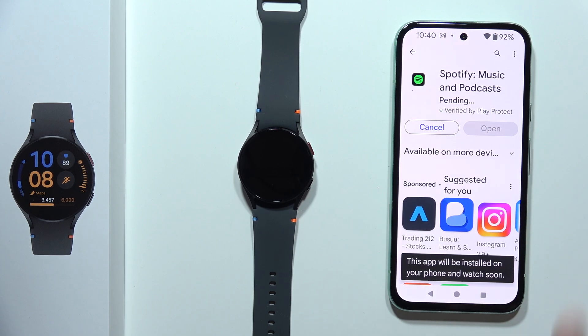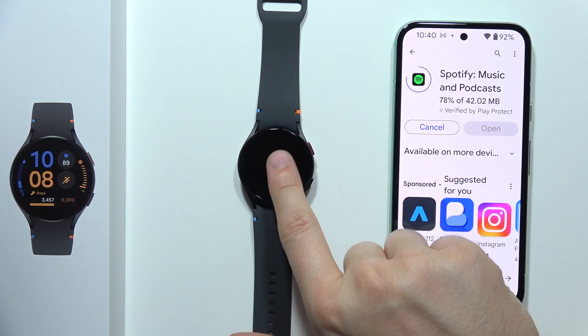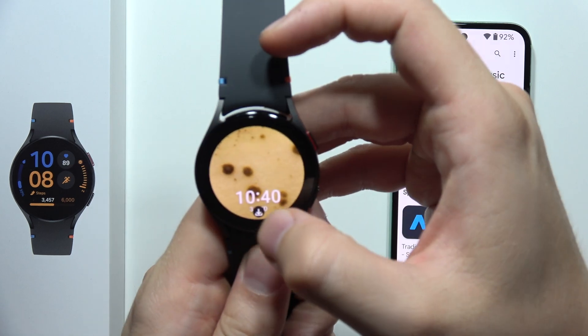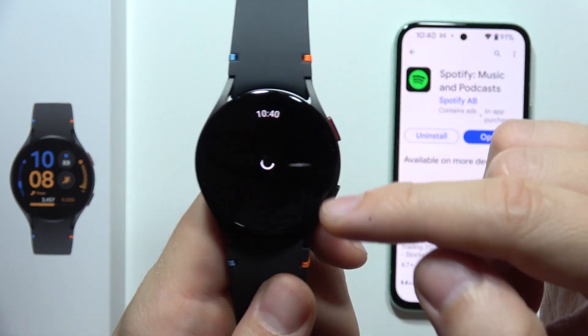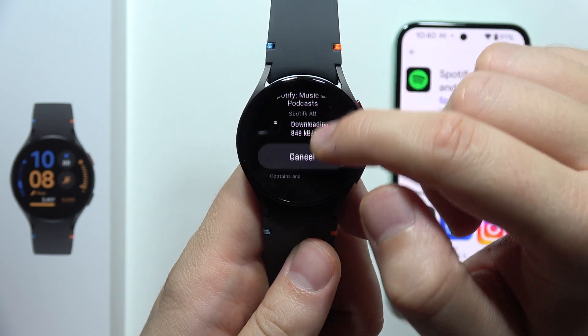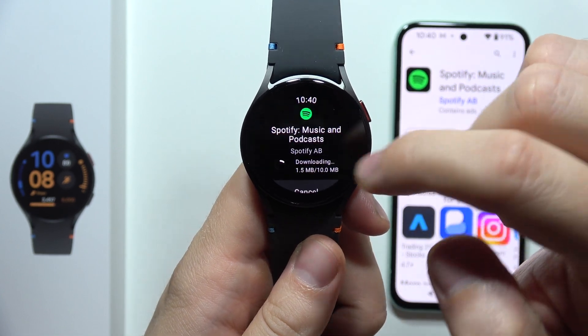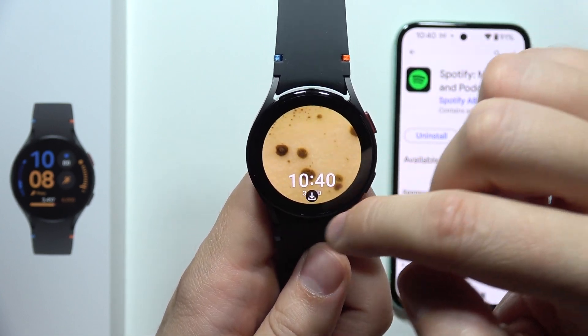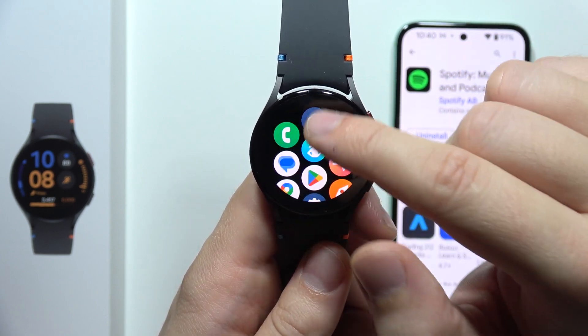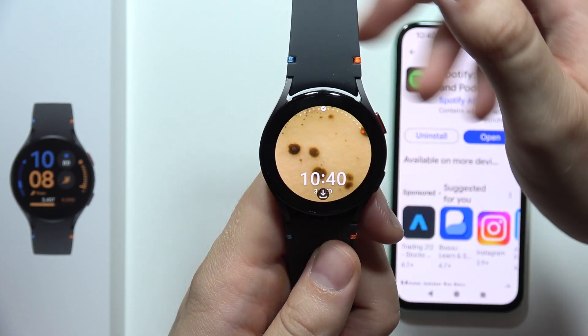Now click Install. The smartphone will download Spotify for your watch. You can double tap to see the downloading progress and the remaining time. After it finishes downloading, you will find Spotify at the bottom of the apps list. That's all for this video — please subscribe to my channel.